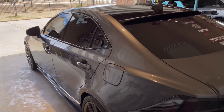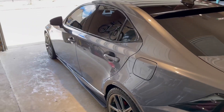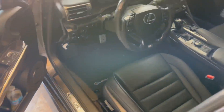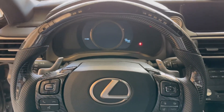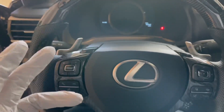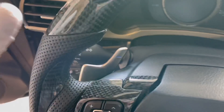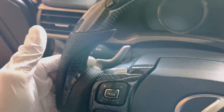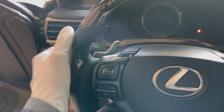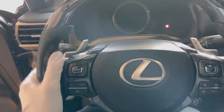Hey everyone, Mr. Gray3IS here and today we've got a cool OEM plus installation — yes, another one. This one is going to be on the interior. Our last OEM plus modification was the paddle shifters from the RCF, LC, and GSF models, and they've been amazing. Three weeks in, they're definitely bigger, definitely clickier, and the aluminum is so fun. It gets hot when it's hot, cold when it's cold. I love it — I find myself using them more now because they're just fun.